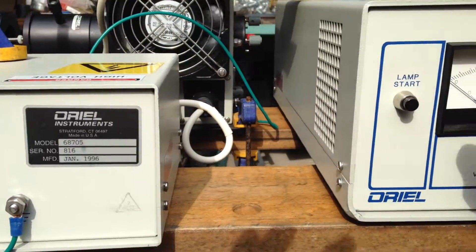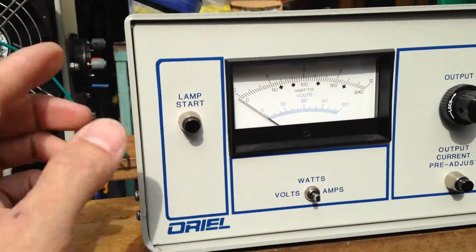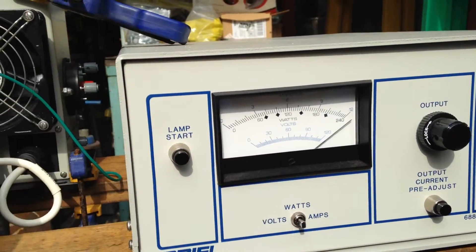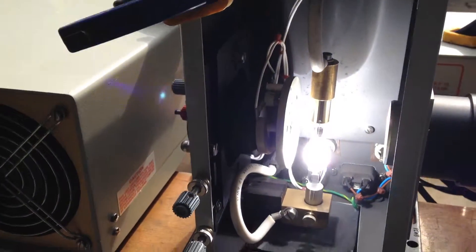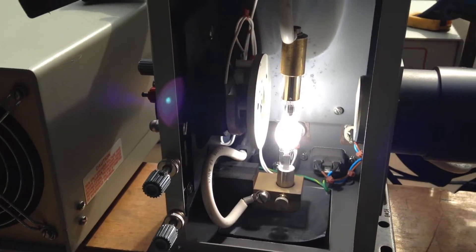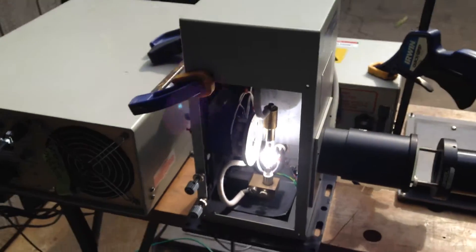So you're going to push the lamp start here. Boom. And it's up. Go over here — and the light is on. It is very bright. So there it is. It works.